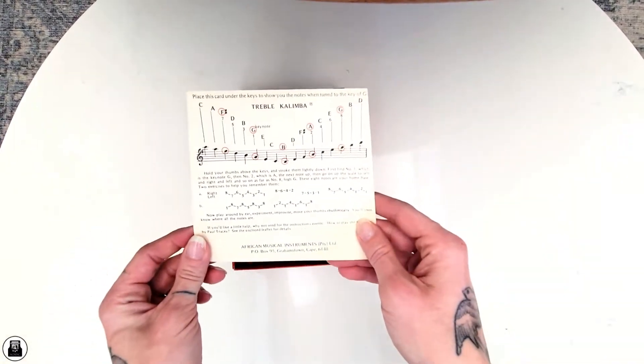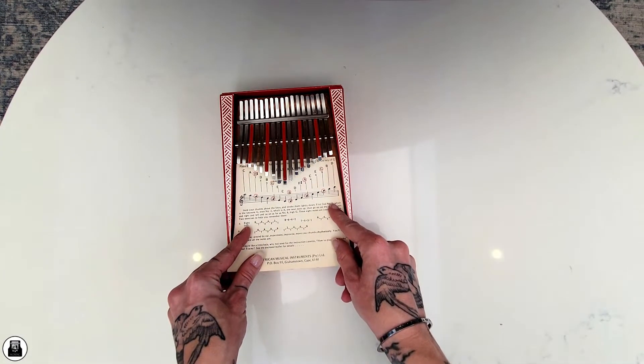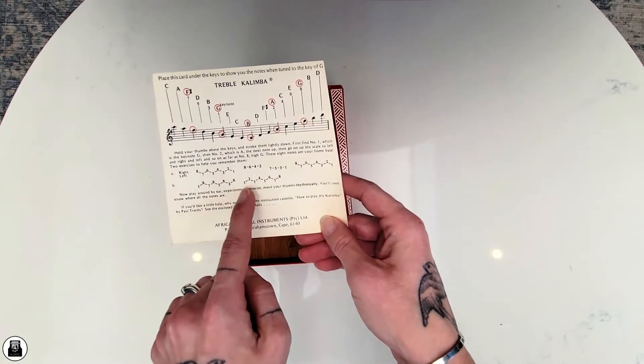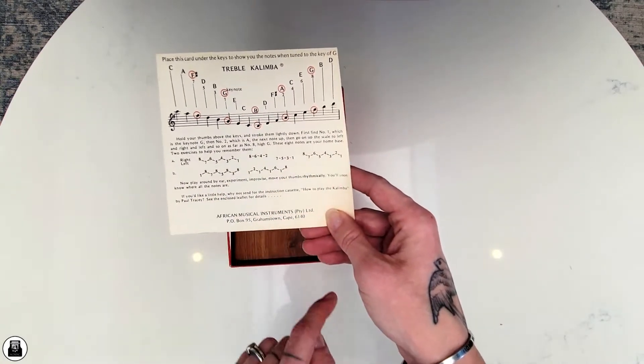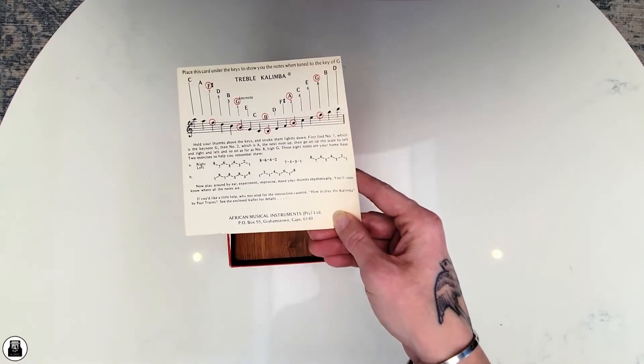Let me adjust the light here. On the back it has an overview of the tunes and how to tune it to the key of G, plus a little bit of an instruction on how to play it. And it says African Musical Instruments from Grahamstown in Cape. That's really cool!